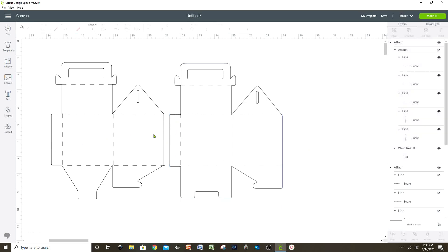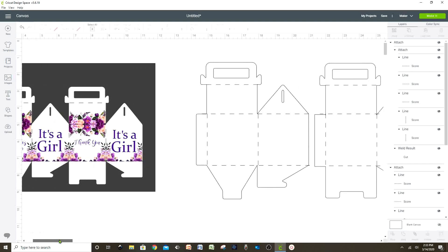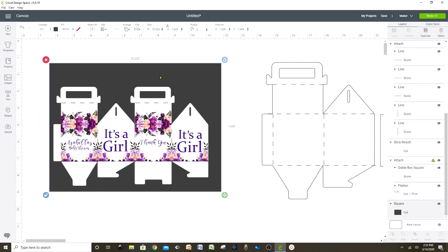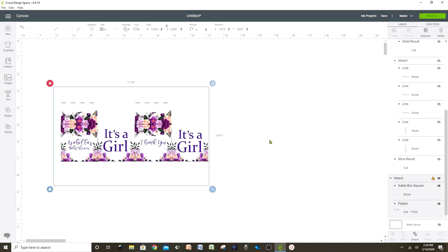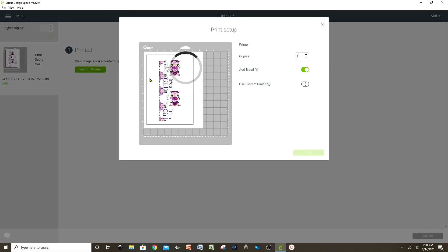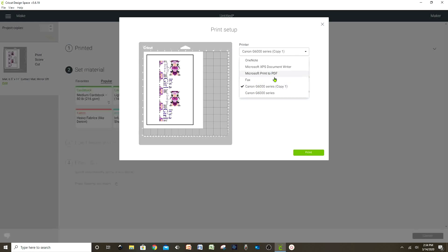Remember, it's 12.787 by 8.15. If you would like to save some time, I invite you to visit my Facebook page where you can find this pattern already modified to this size. We're going to continue with our first pattern. Let's erase the gray background and go to 'print', making sure this pattern is the right size — no bigger than 9.25. Let's send to printer, select your printer if you have one, and if you don't, select 'Microsoft Print to PDF', save it on your computer, and send it to a printing company.